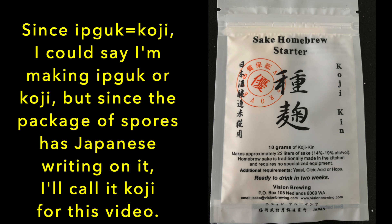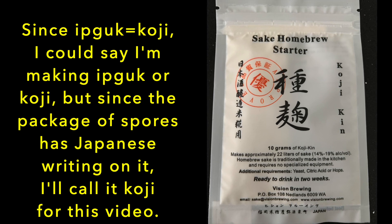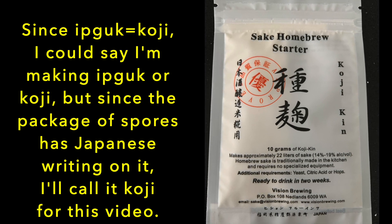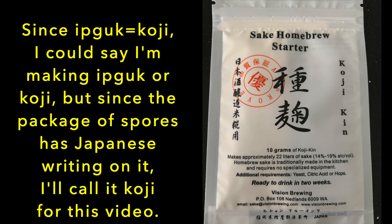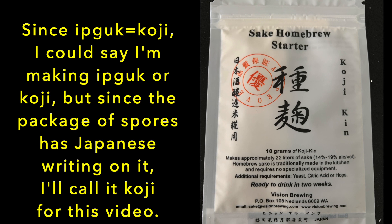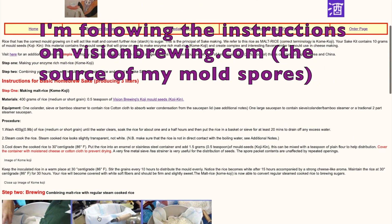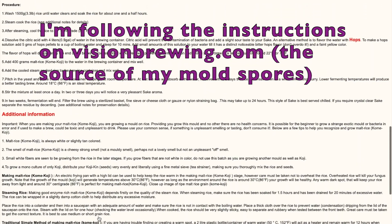How about the terminology? Since eebguk is the same thing as koji, I could say I'm making eebguk or koji here, but since the package of spores I'm using has Japanese writing on it, I'm going to call it koji for this video. I'm following the instructions on fishandbrewing.com, which is the source of my mold spores.